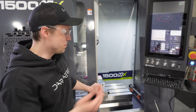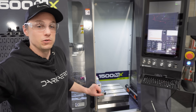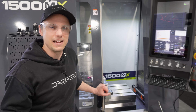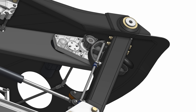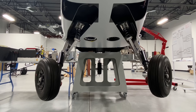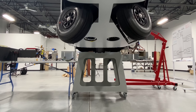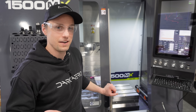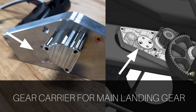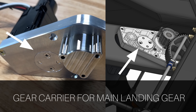Let's make one of the components that are actually going to be used on the aircraft. We're doing some design tweaks to our main landing gear retract mechanism. We've learned a lot from our initial retract tests and decided to make some changes to improve it before we get into flight testing. The component I'm going to be making is a gear carrier that goes in the gearbox — a gearbox system that drives the gear up and down.